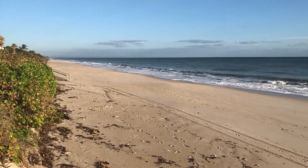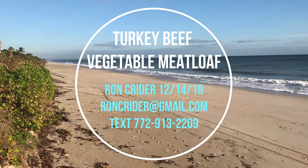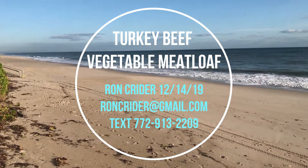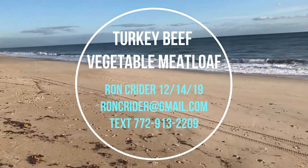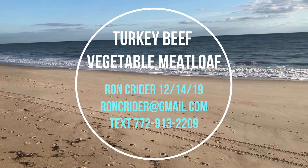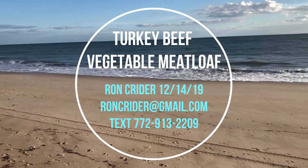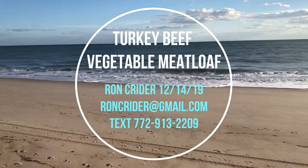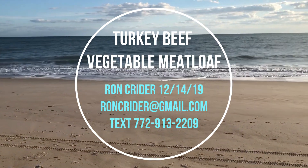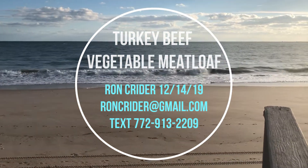Hi everyone, Ron Kreider here. This time another very healthy meal: it is meatloaf — turkey beef and vegetable meatloaf. Lean ground turkey, lean ground beef, and a lot of vegetables. It's a meal in one slice of meat. The only thing I added to it was a baked sweet potato. Let's take a look at how we put this thing together — it doesn't take very long, there's just a lot of ingredients and a fair amount of chopping.